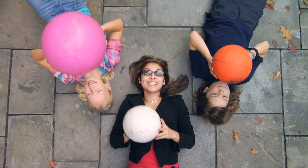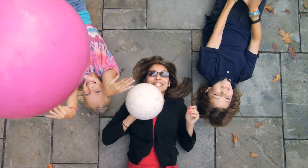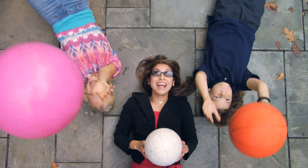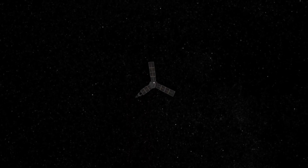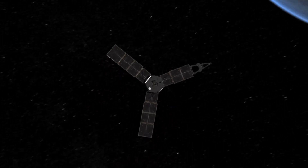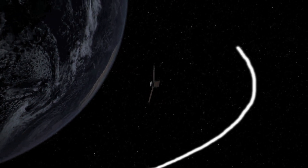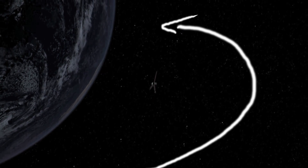Gravity is a force that is present in all things. We use the invisible force of gravity to change the direction of speeding objects all the time. NASA uses it too. When a spacecraft passes a moon or a planet, they both exert a gravitational pull on one another. NASA engineers use this gravitational pull to change the direction of a spacecraft, increase the speed, or both. This is called a gravity assist.